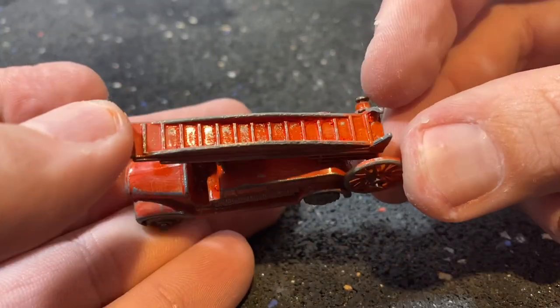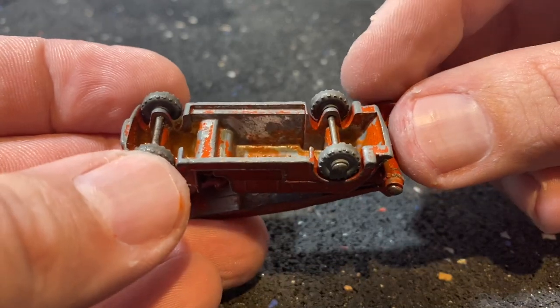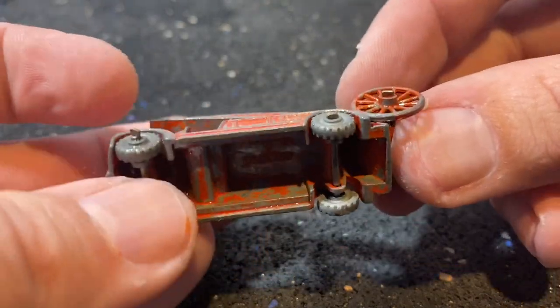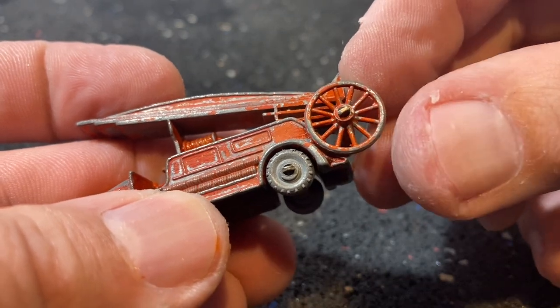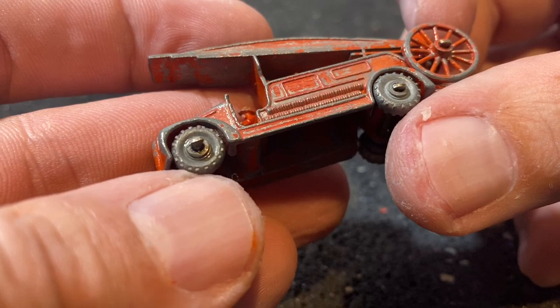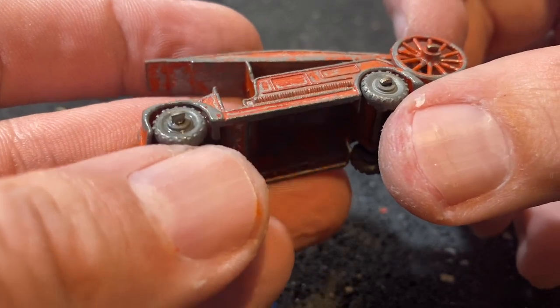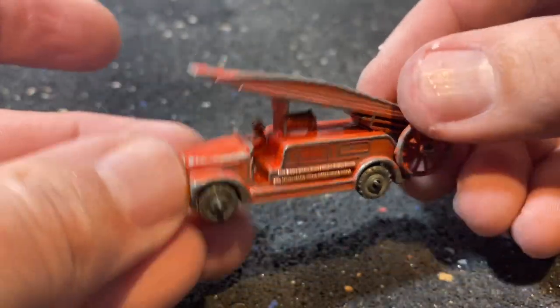To begin our disassembly on this model, we're first going to need to remove all of the wheels — there are six of them in this model. These axles use the crimped pin method on the end, so we're going to use our typical approach and try to cross-crimp those in the opposite direction and see if we can get the wheels removed.